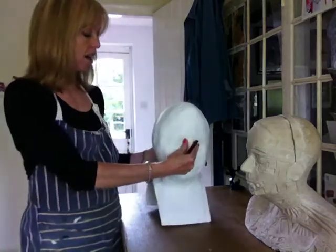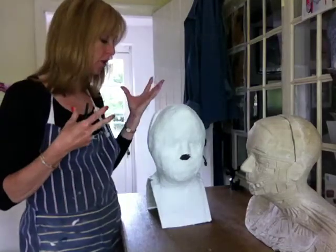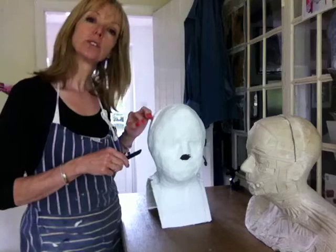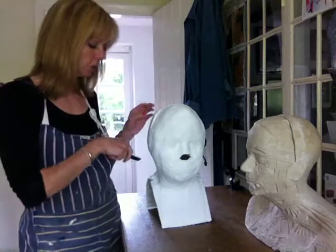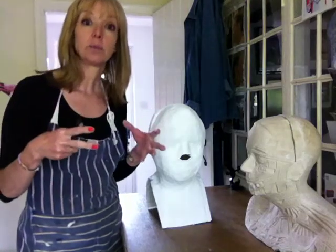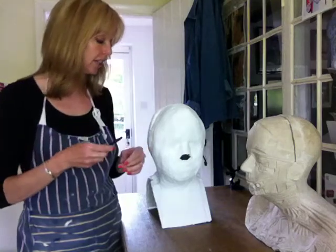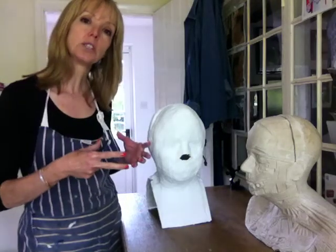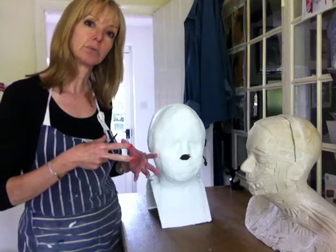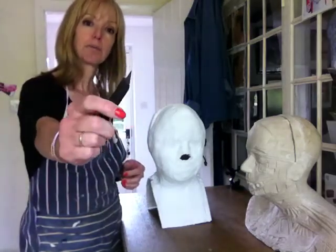Once the cast came off Colin, I then reinforced it and I also put some joiners around the edges, because as the plaster dries — as with a lot of sculpting materials — it warps slightly, it moves, it changes slightly. And if you've got a two-piece mould and you can keep it together while it's drying, then it's more likely to fit together. I've got a retractable blade.